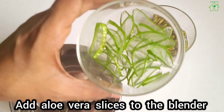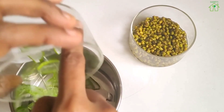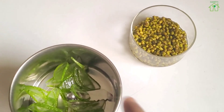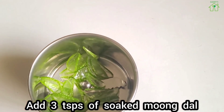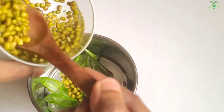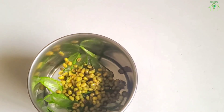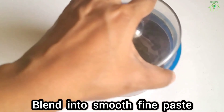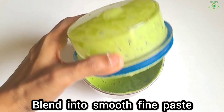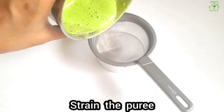Add aloe vera slices to the blender. Add 3 teaspoons of soaked moong dal. Blend into a smooth fine paste. Strain the mixture.